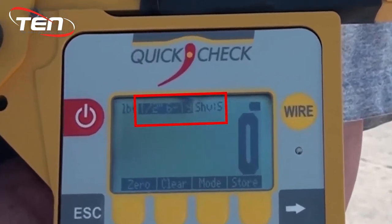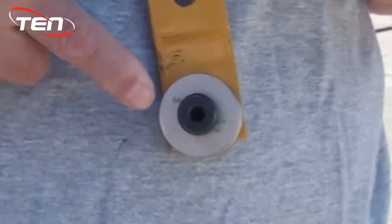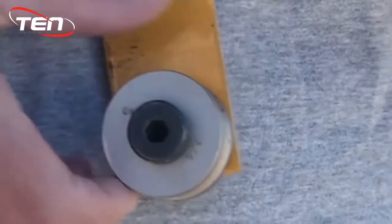At the top of the screen you will see the wire type you selected as well as the proper sheave size. Make sure your sheaves match what is shown on your device by checking the letter imprinted into the sheaves.